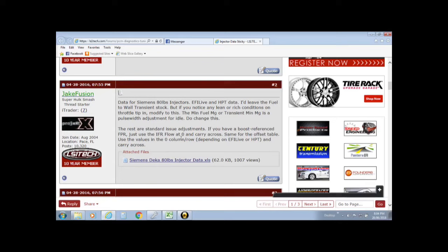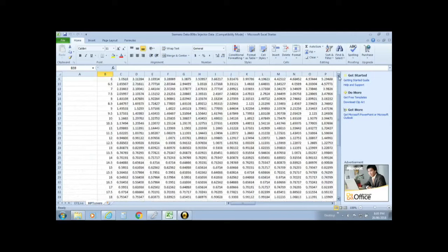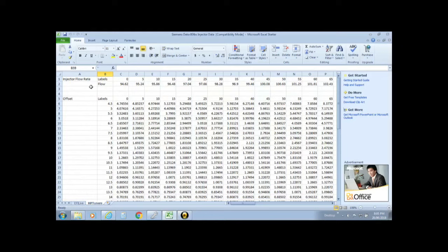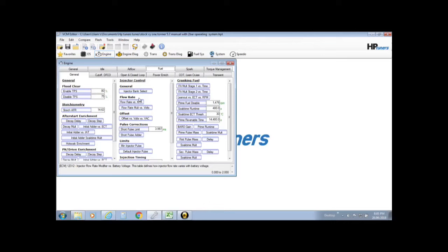The spreadsheet covers whether you have a boost-referenced fuel pressure regulator versus not. Mine is boost-referenced, so as it says, you just take the values at zero and carry them all the way across the same, because fuel pressure will increase with boost. The spreadsheet tells you everything you need to know for Siemens Deka injectors, starting with the Injector Flow Rate. For a boost-referenced setup, take the value at zero — it's 94.62 — and go back into your editor, into Engine, Fuel, General, and it's under Injector Control, Flow Rate versus kPa. That table is where you insert that number.